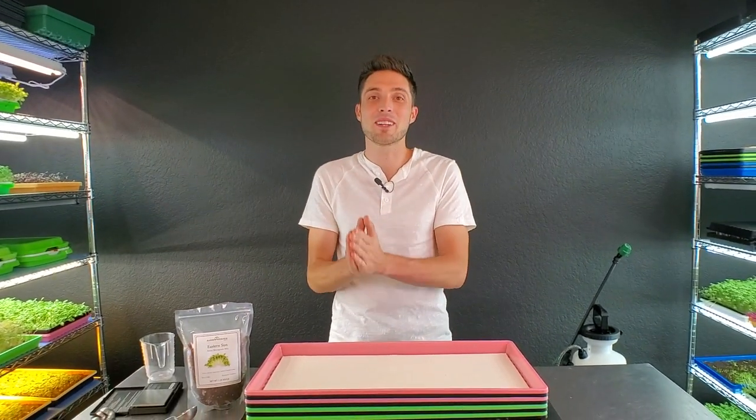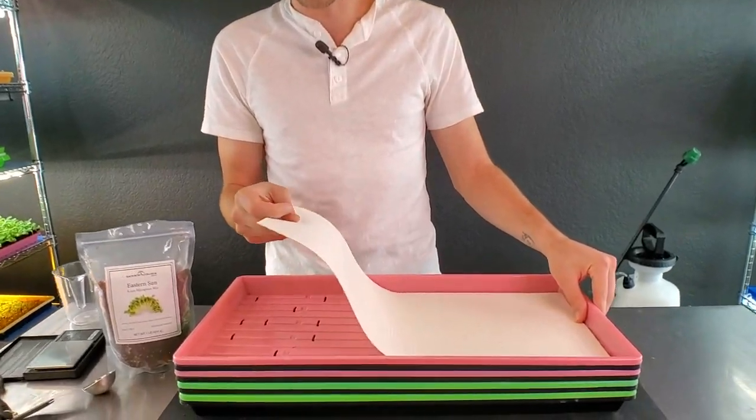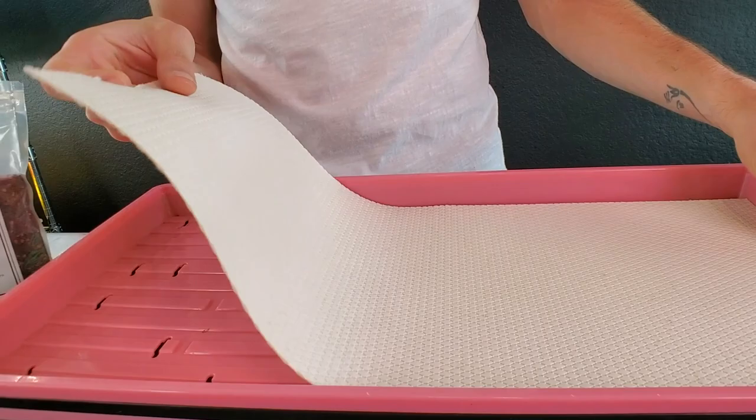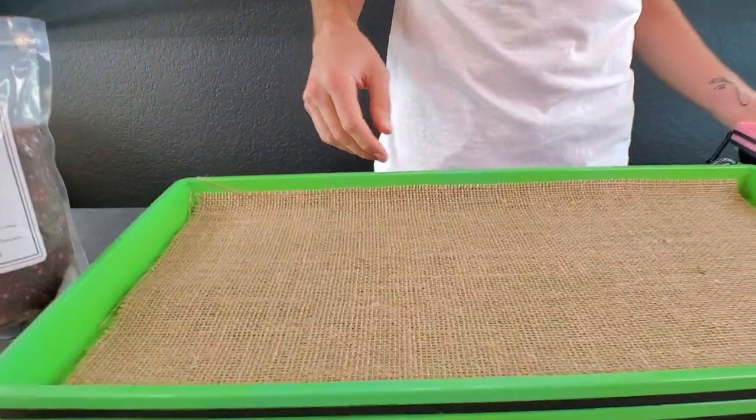Today we're comparing my two least favorite hydroponic growing mediums. One of which is micro mats, which is a kind of pressed wood fiber mat, and the other one is burlap.